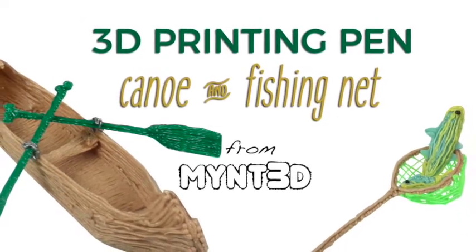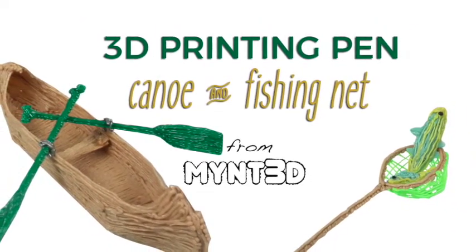Hello, this is Kristen from Min3D, and today we're going to be making a canoe, fishing net, and fish with our 3D printing pen.